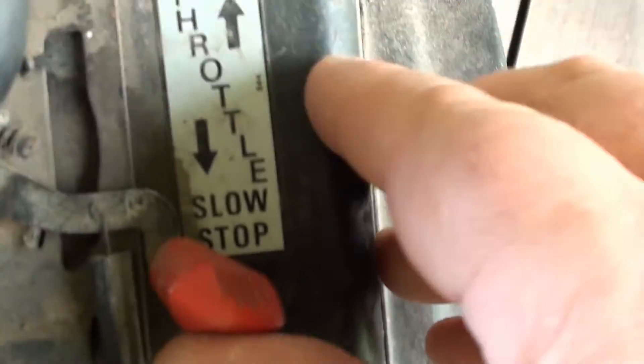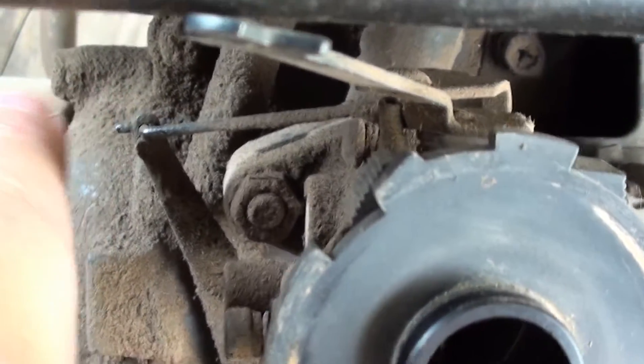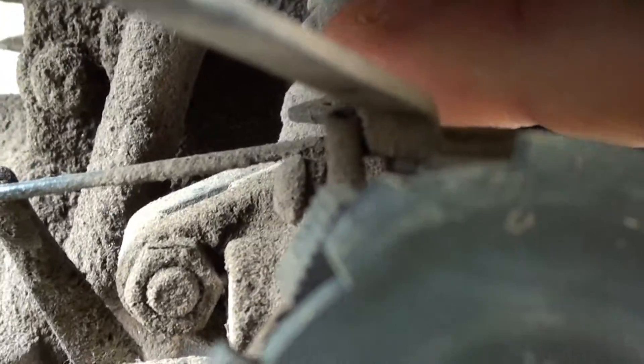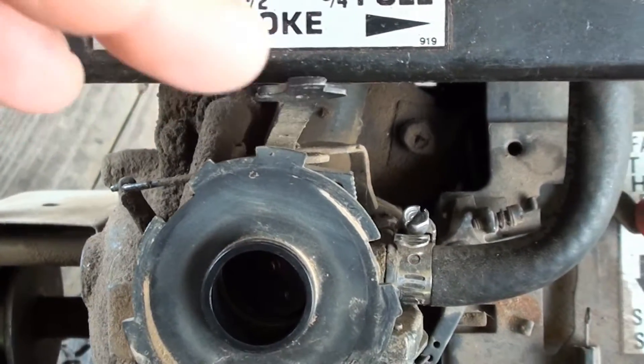Here it is — we have the throttle, which operates the spring, which goes up and operates your governor control back in there. This right here — there are three slots up top here, and this is in the one furthest towards the front of the engine. And of course you have your choke — get a look at the bottom here.